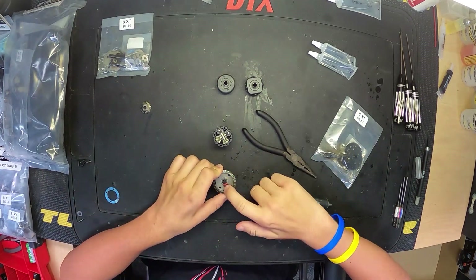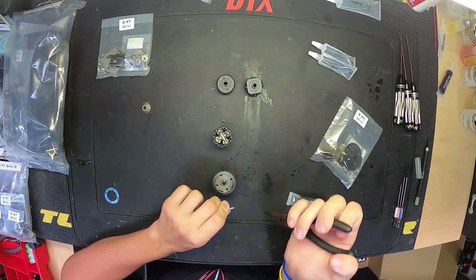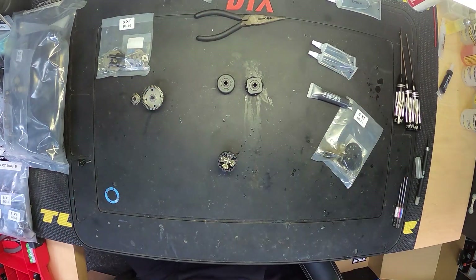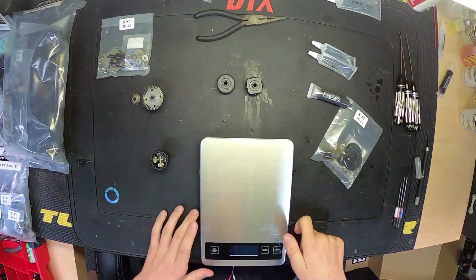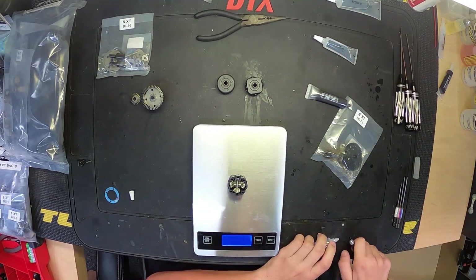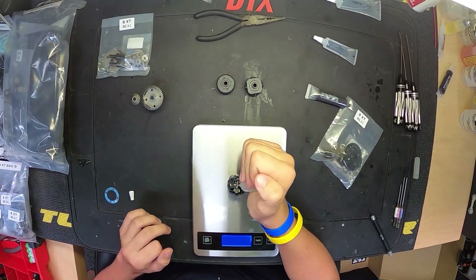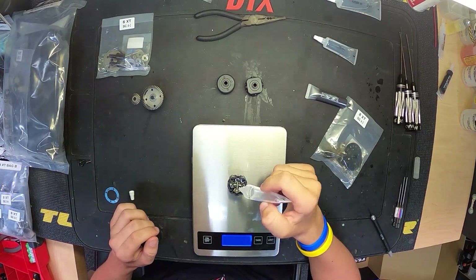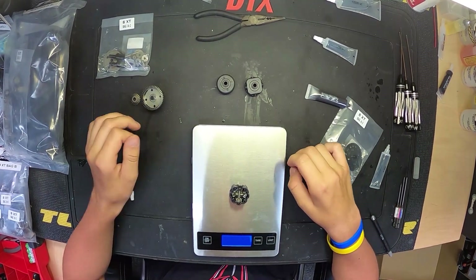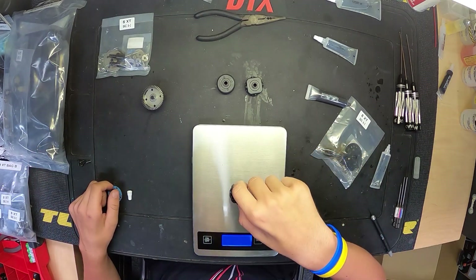The ring and pinion is located in the center of the gearbox instead of on the far right like on previous models of the truggies and the 8X buggy — that's a new thing with this truggie. Nothing too crazy to watch out for on the diffs. The cool thing in the manual is it actually gives you a weight of what the diff should be when filled all the way up. You put the diff on a scale and fill the oil until you reach that weight. Note this won't work correctly if you use different oil weights, so use the kit oils or skip the weight method if switching oil.